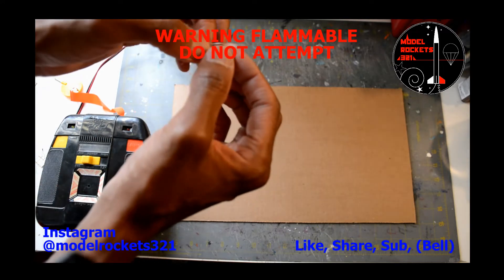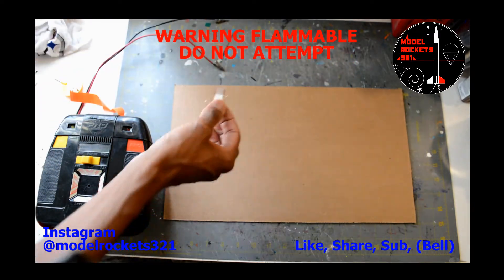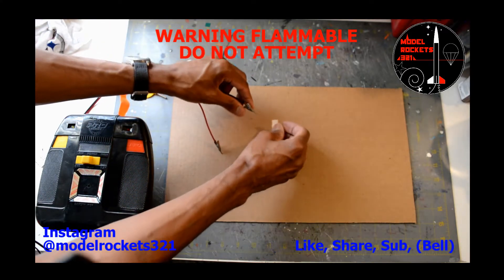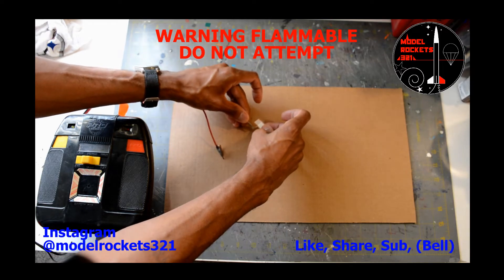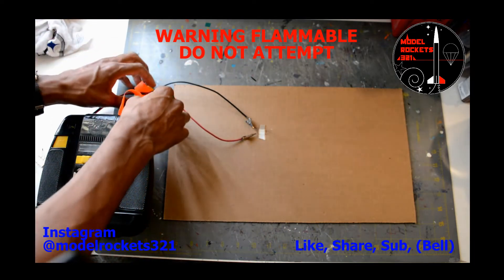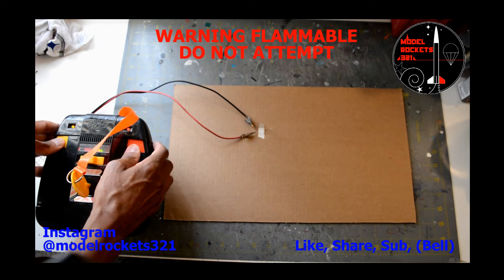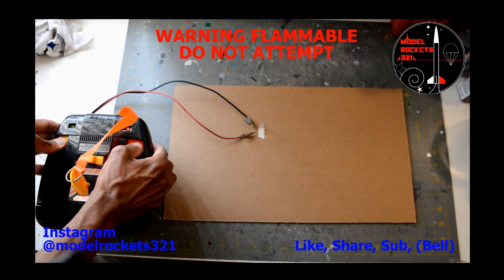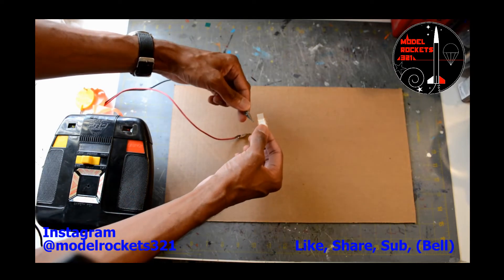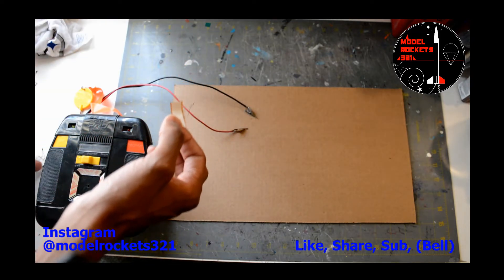Next up I'm going to ignite one of the newer igniters. Here's a newer one with the white material — you can see it right there. I'm not sure if it's pyrogen or some new material. Hook the clips up again. Three, two, one — and there we have it. A little pop right there, and I can see that was less of a burst. It did fire, but it didn't seem as big as the older igniter.